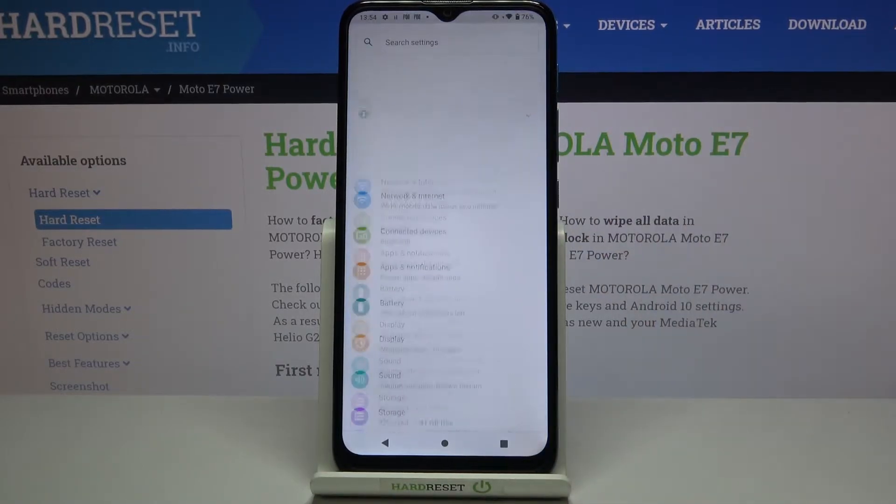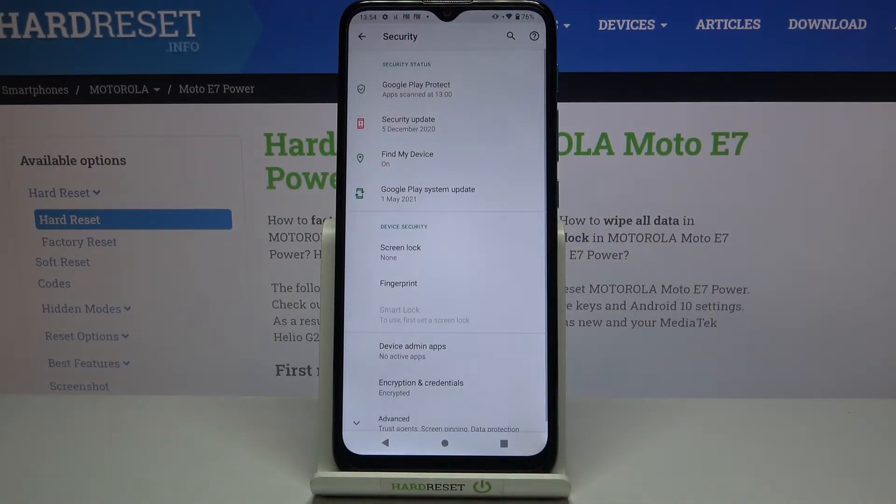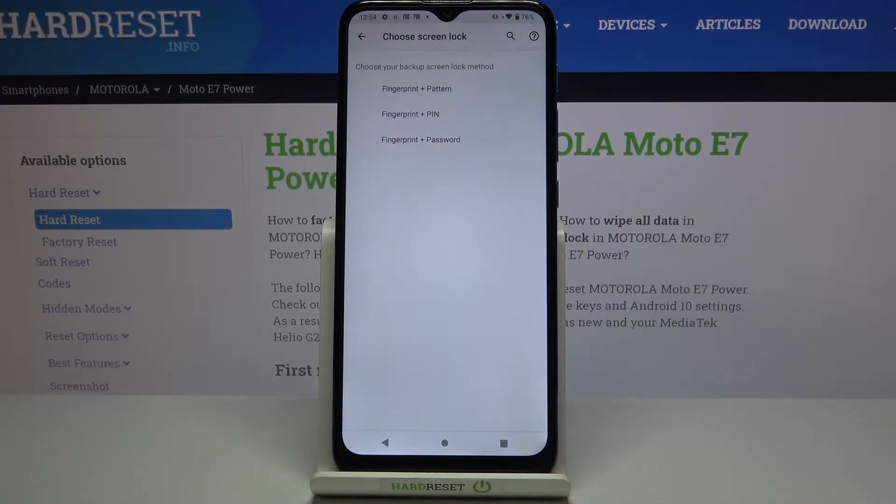First of all we have to enter the Settings and scroll down in order to find Security — let's tap on it. As you can see, in the device's security section, on the second position we've got Fingerprint, so let's tap on it. This is the very first step of adding the fingerprint: we have to add an additional screen lock.